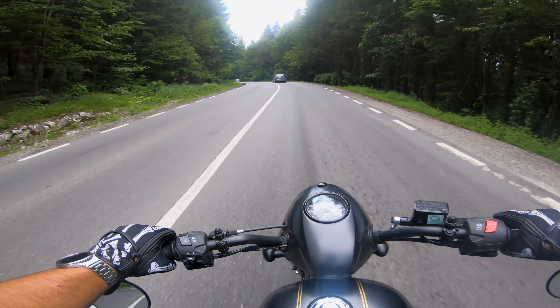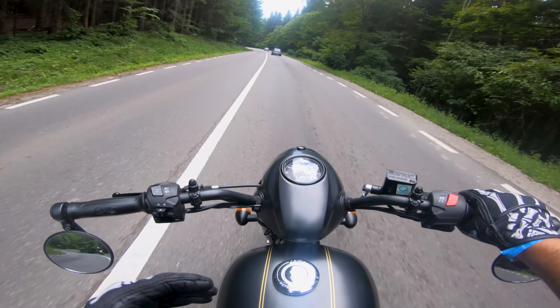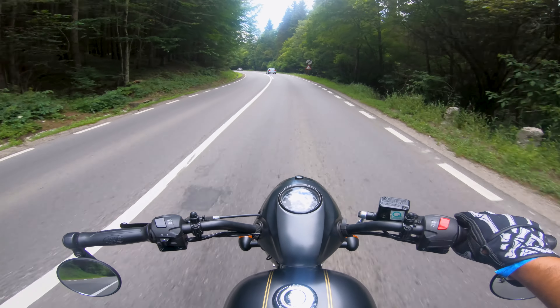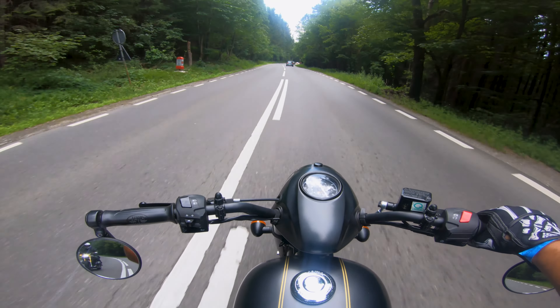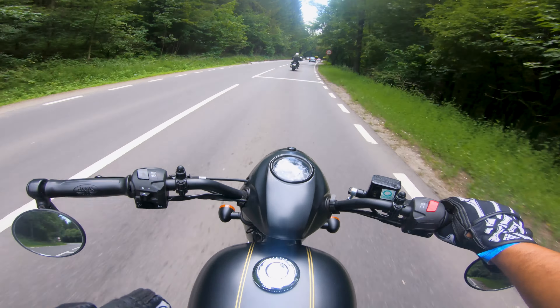It might be a single overhead cam — the guys at the dealership told me it's a four valve engine, two for intake and two for exhaust. And although that is better and more efficient, it definitely takes away some of that old school feeling of the motorcycle. It's missing a little bit of charm — I want to ride an air-cooled Jawa to see if the air-cooled engine is a little bit more charming. This one is nice and torquey but it's missing that certain element that a bike like this should have.